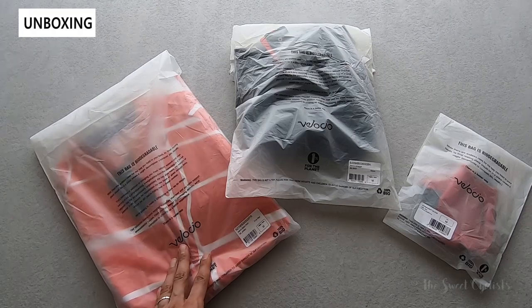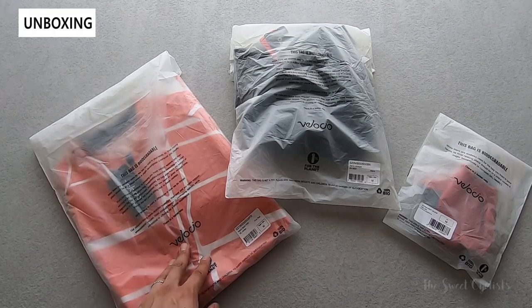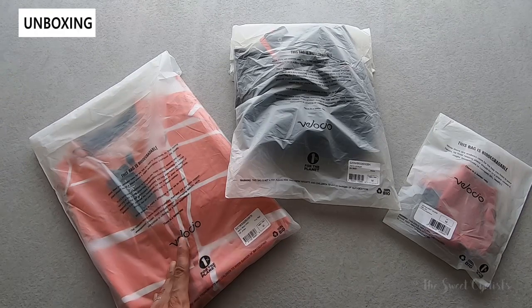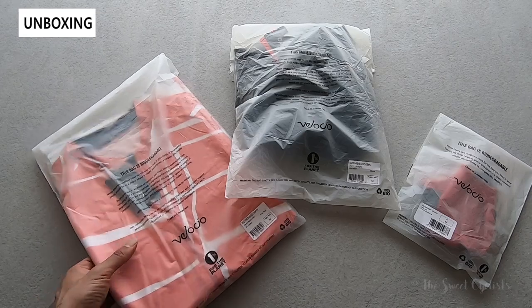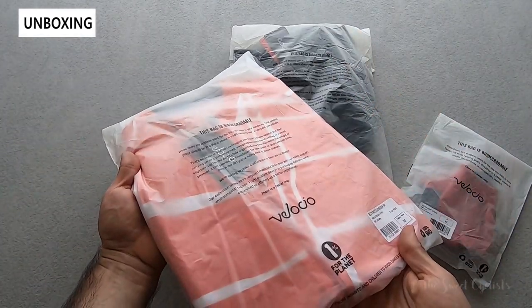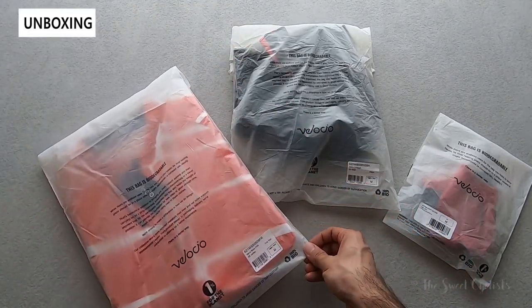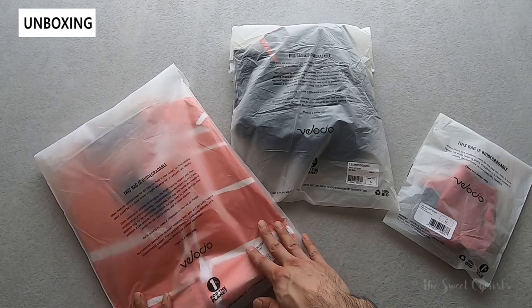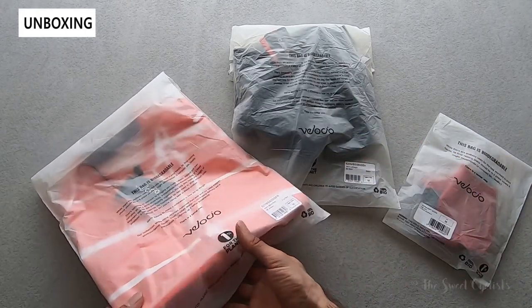If you're not familiar with Velocio, they're an Italian company launched in 2014 and founded on the principles of design, responsibility, and culture. They're also very sustainable, using biodegradable bags for packaging so there's minimal waste in transportation when they ship to you. They also have a 30-day signature guarantee, which means if nothing fits or you don't like them, you just wash them and send them back for a refund.